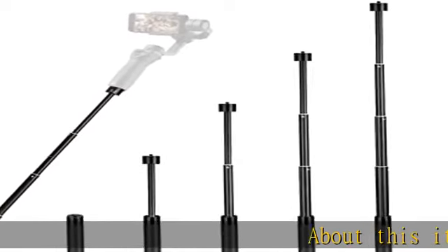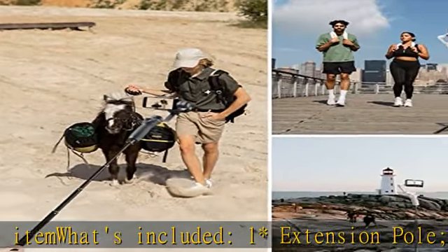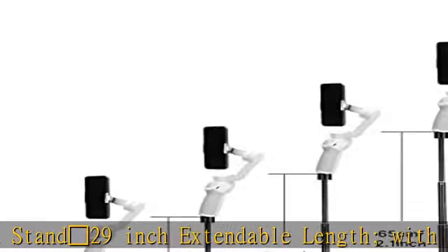About this item — what's included: one extension pole, one tripod stand. 29-inch extendable length with five section lengths to meet different video shooting needs. Comfortable hold feeling and easy use with non-slip design.